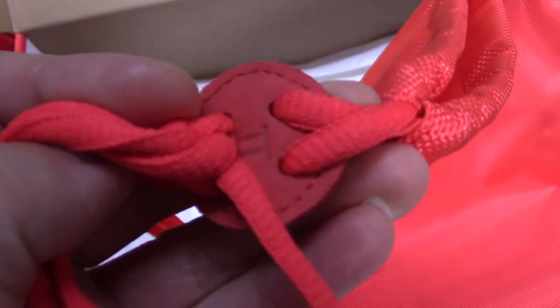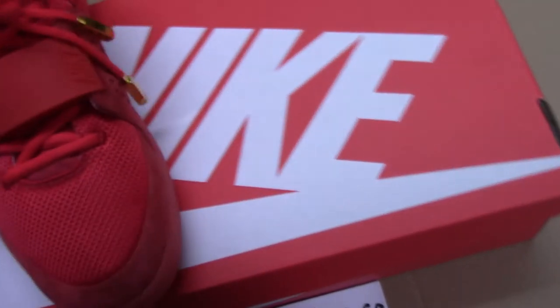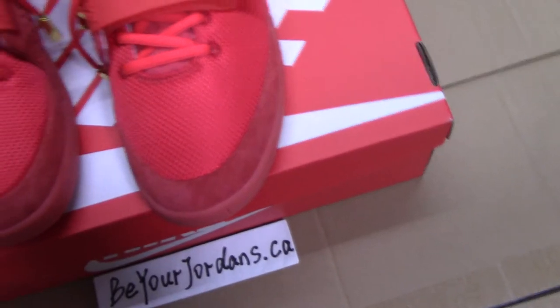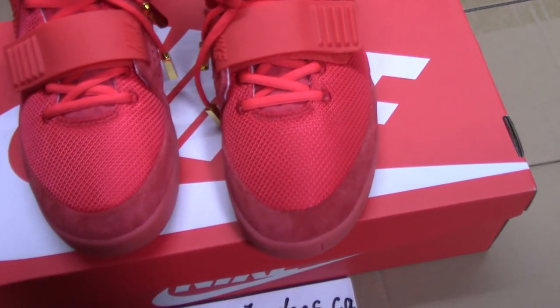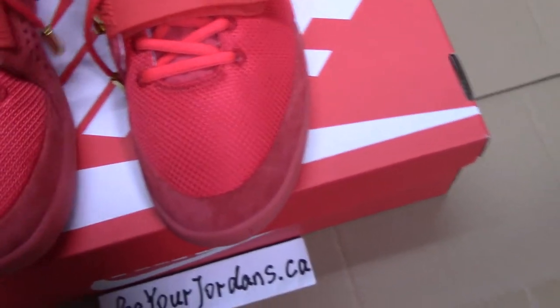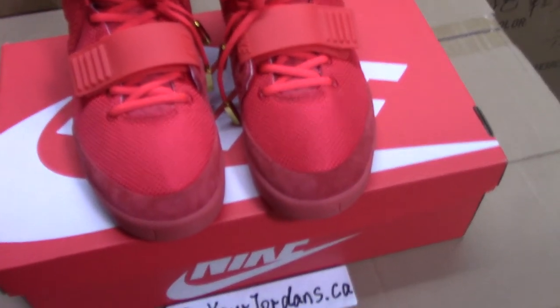On the other side, there's print on the shoe there. You can see a very nice full dust bag. And also we have another shoe color — solid red and wolf gray. So you can pick up any color you like. Today I'm showing you the Red October.